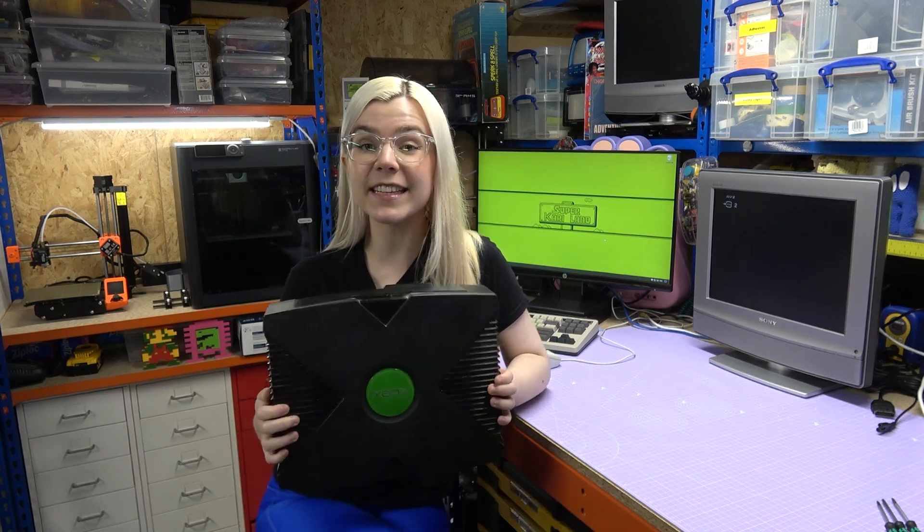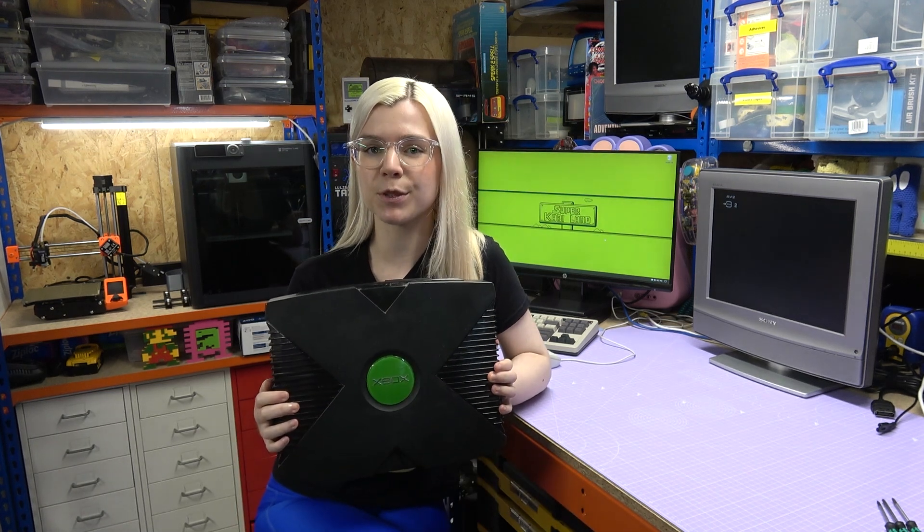In today's video I'm going to be future-proofing this original Xbox by removing the troublesome clock capacitor.